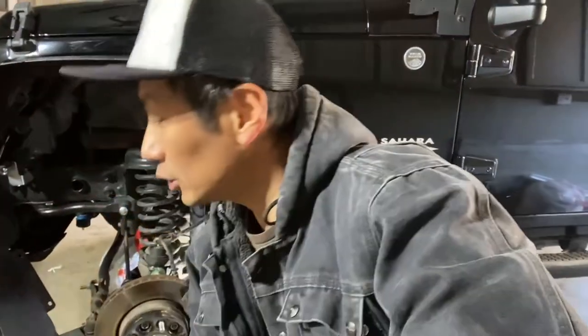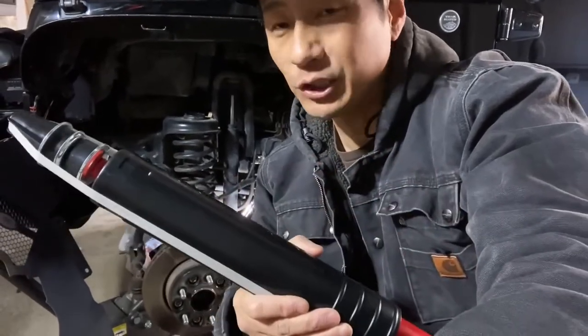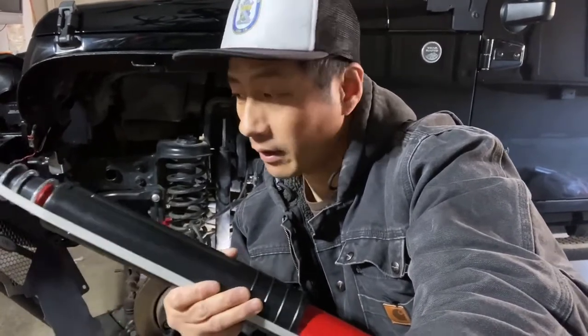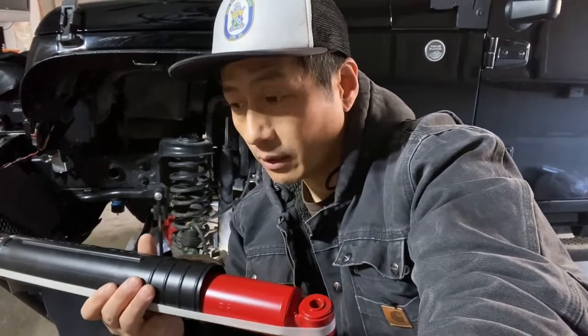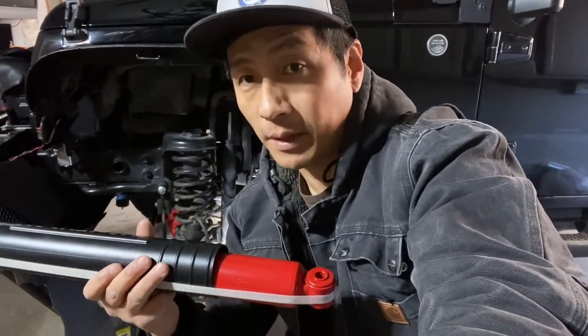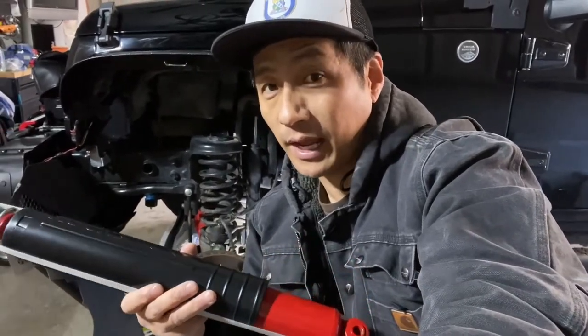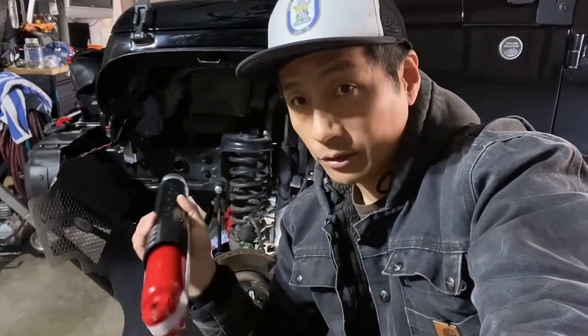These are the longer shocks and they have a travel length of 29.7 inches. So if you guys are looking for really nice budget shocks for your Jeep, truck, whatever — go check out Metacloak. They're 138 bucks for a pair of the front and the same for the rear, so all in for somewhere around 350 bucks, which with taxes is not a bad upgrade.